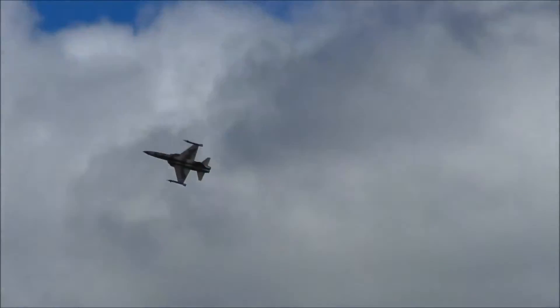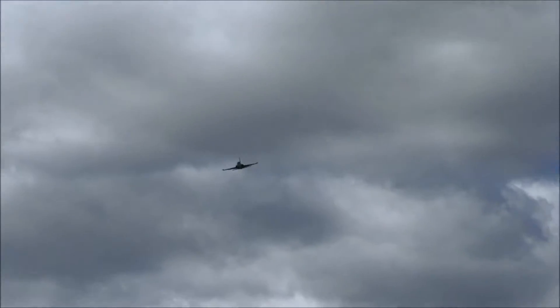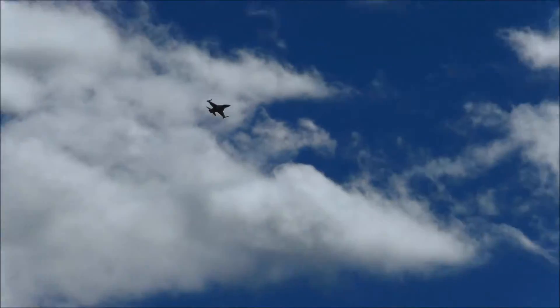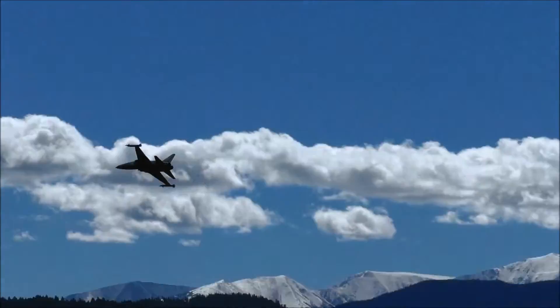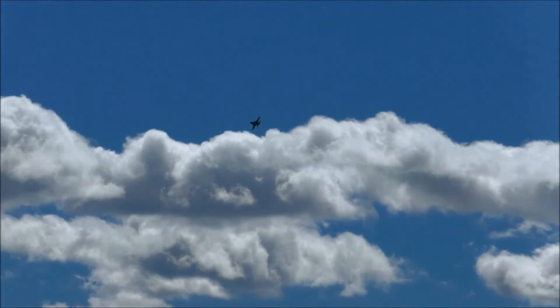I didn't use any flaps — no flap takeoff. I'm gonna keep it out a little bit so he can see the new snow in the mountains. See what it's like right now. I'm gonna come around slower here.